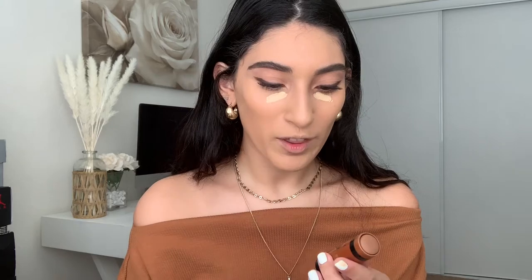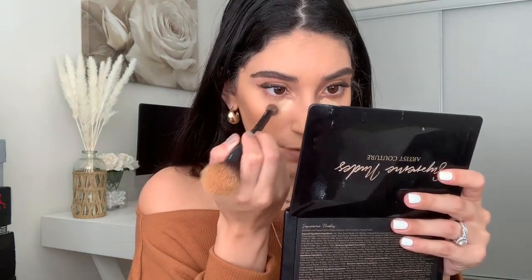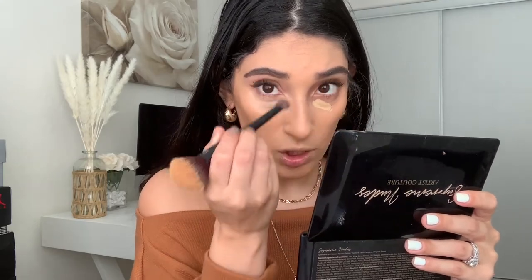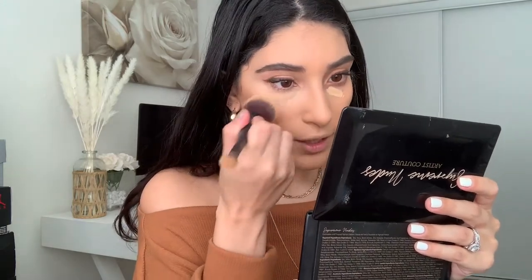Next I'm going in with my Wet n Wild contour stick in 805, Call Me Maple, and I just like to put a little bit on the cheeks. I'll take my Lexi 516 brush — it's a dual fiber brush — and blend that out. Then I'll take the concealer side of my dual-ended brush and blend out the concealer by tapping it in. Tapping keeps the product where you want it and gives more coverage instead of just dragging it down, so I press the concealer into the spots where I want it.